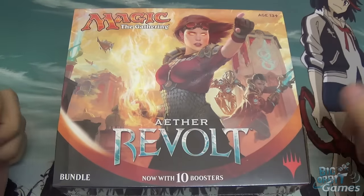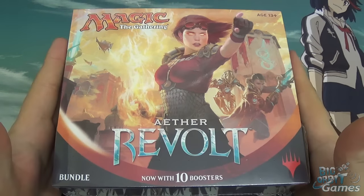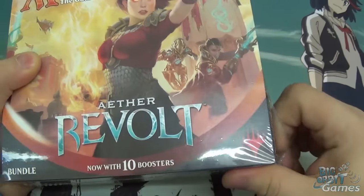Hello and welcome to Big Orbit Games' unboxing video of the new Magic the Gathering Aether Revolt Bundle. My name is Simon and I'll be doing the unboxing today. All I'm going to do is open this up and show you what you get inside.